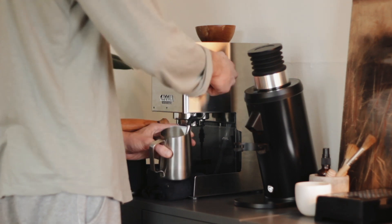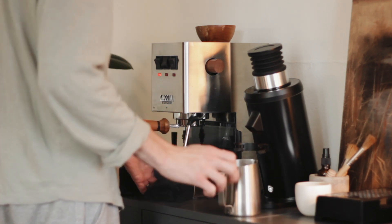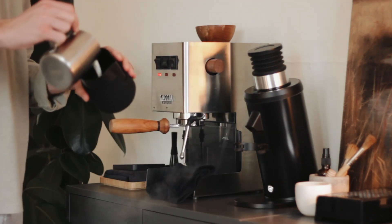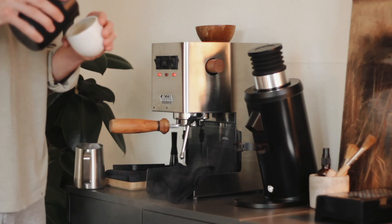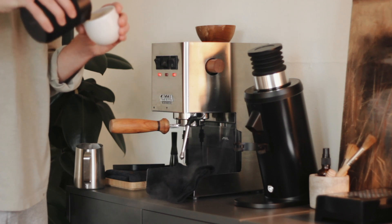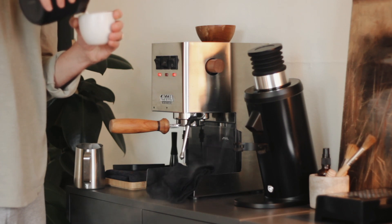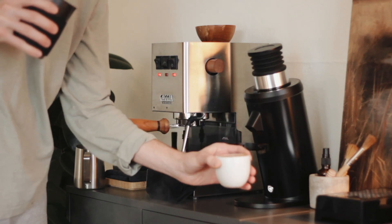I've had the Gaggia for more than two and a half years now, and I'm thinking about doing another review video. I did one already at the one-year mark, but my thoughts are very different now. I might also review the Turin and my Kinu grinder alongside that — but that's maybe going to happen, maybe not. You just never know.